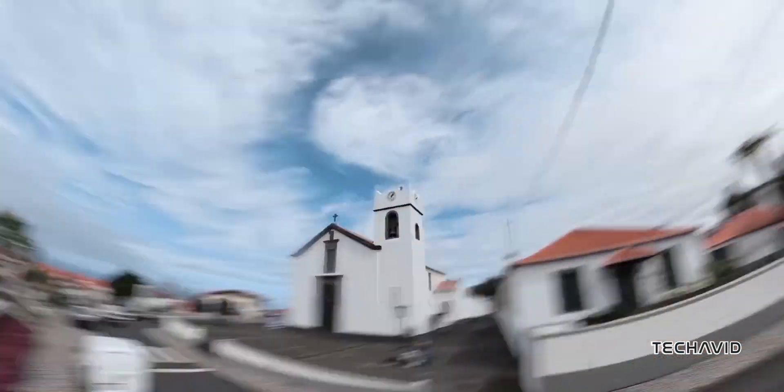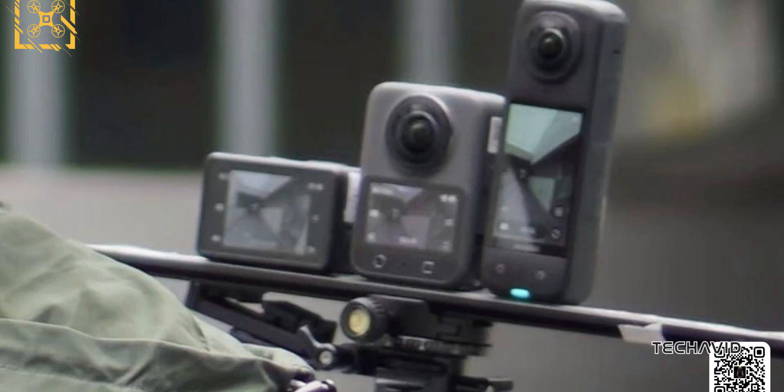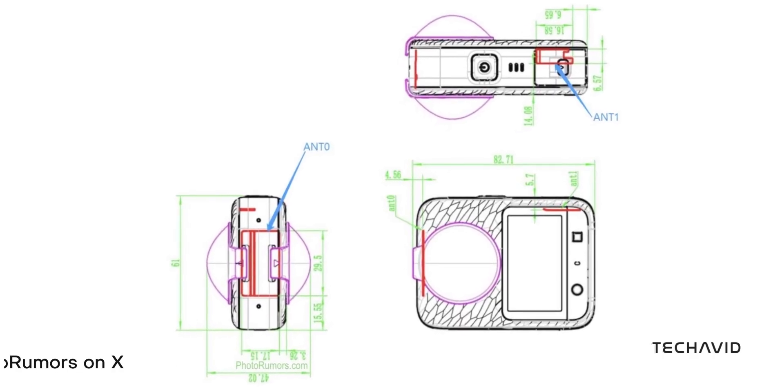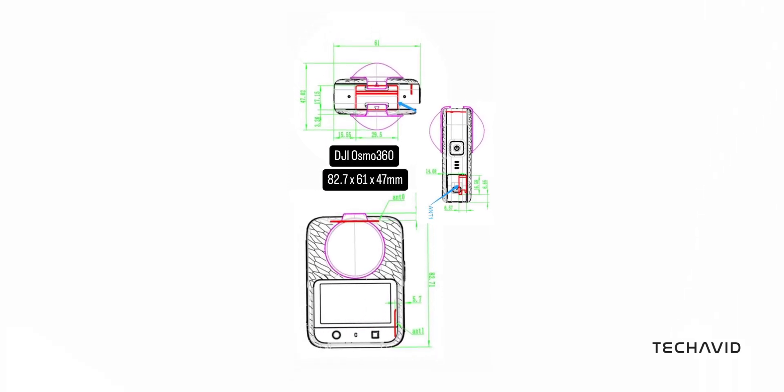Here's what we're speculating about the upcoming DJI Osmo 360. Based on both FCC drawings and the leaked photo, the Osmo 360 appears to be lightweight, robust, and weatherproof — perfect for extreme athletes and travelers. Its compact size might even let you attach it to a drone, which could lead to some epic aerial shots.